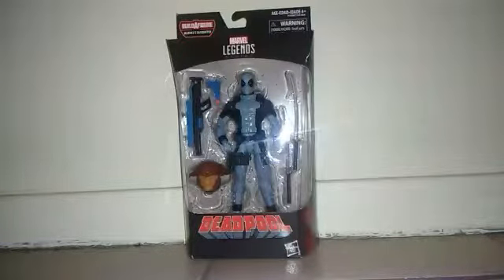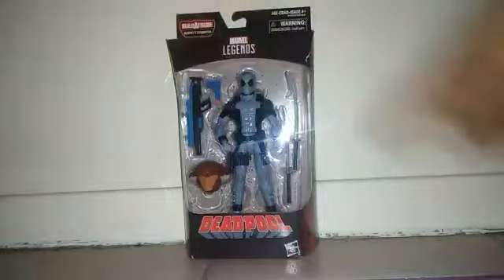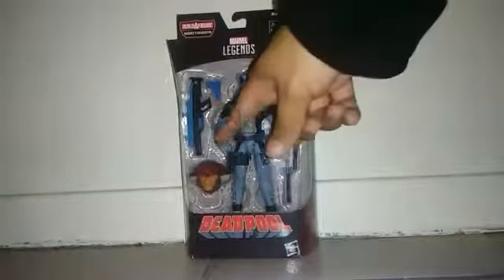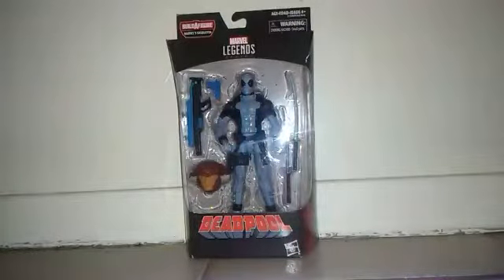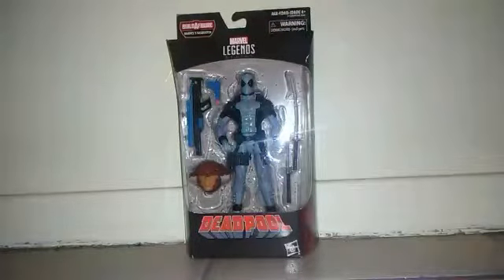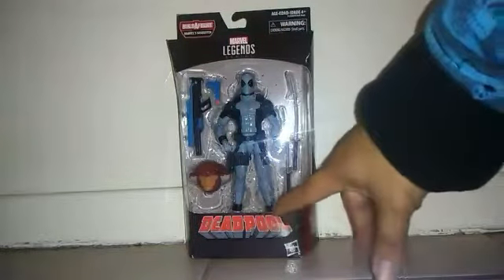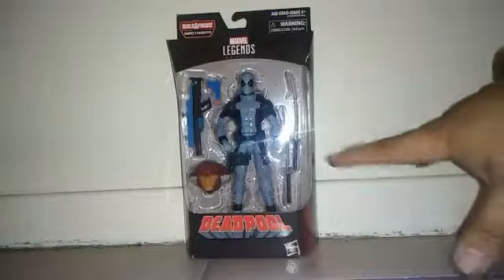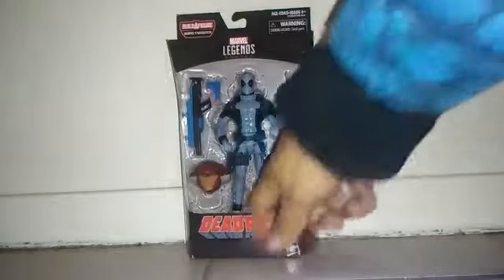So you can see Deadpool inside the window box and he comes with a lot of accessories like his swords, his gun, and I don't know why they add this — his toy gun. And the last piece of Sasquatch. On the top of the box it says Marvel Legends Series, the name of the figure, and also the wave — Deadpool. But I don't know why they couldn't add the X-Force Deadpool name down here.